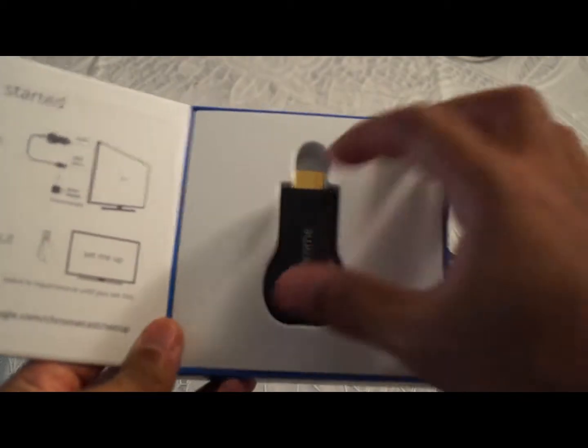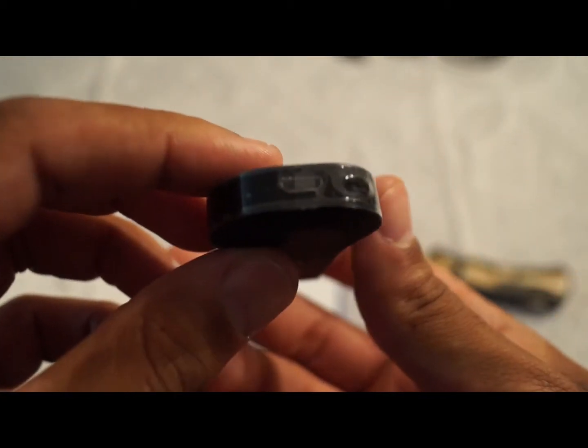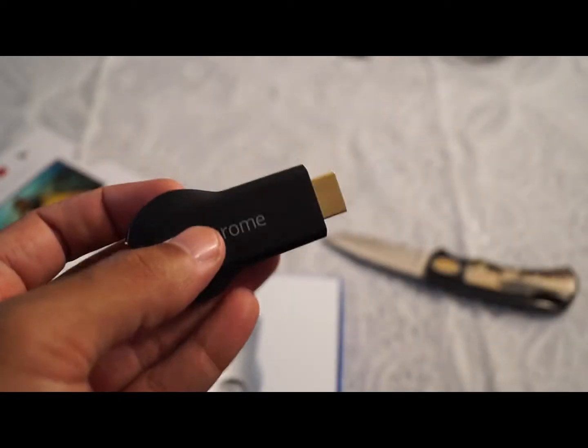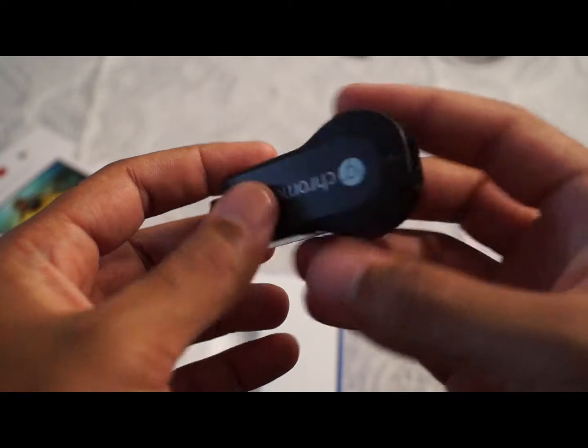I popped it open and you can see it's a nice little HDMI dongle. It's hard to focus here, but you can see the little USB port and the reset button right there. So if it freezes or stalls you can hit the reset button and start from scratch.